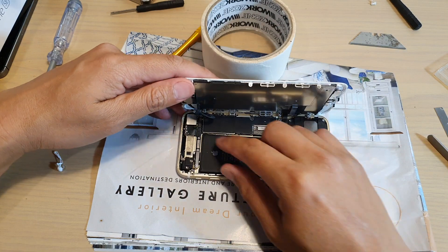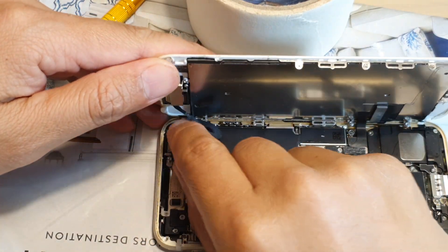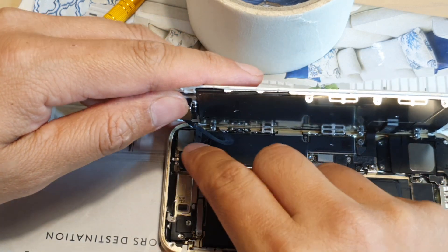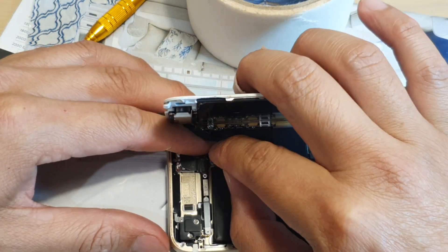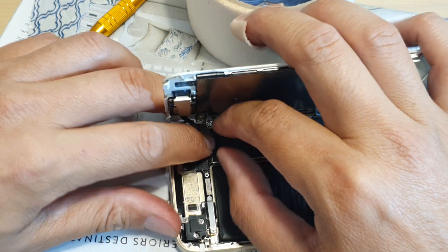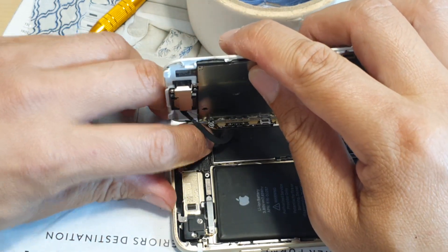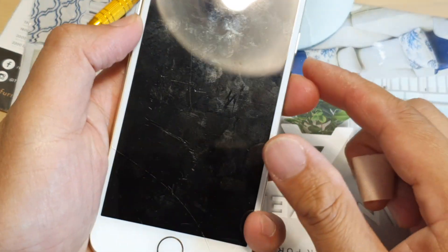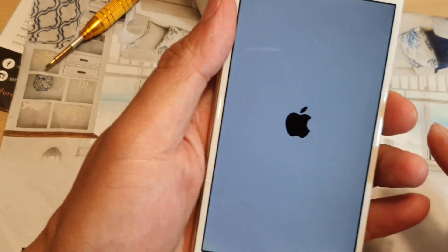I'm going to reconnect this cable at the top here. Again, the stripped screw was driving me nuts — I tried everything and couldn't get it open, so I thought let's just drill the heck out of it and see if we can open it. If it dies, it dies. If you've got data on your phone, make sure you back it up first. I wouldn't recommend doing this just for fun, but it actually works — it actually managed to pull out the screws and the phone still works fine.